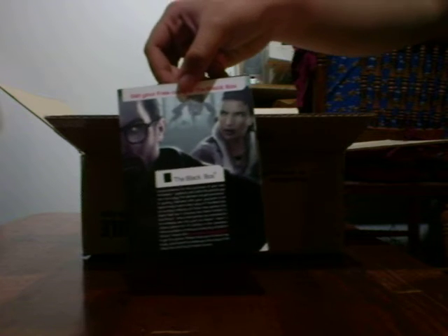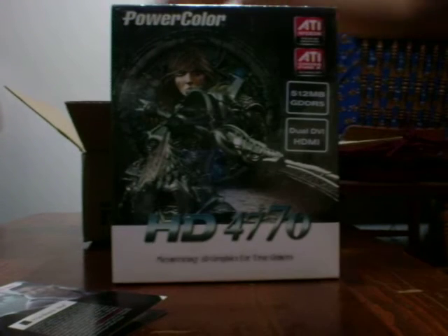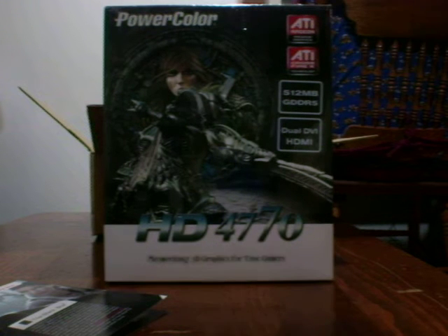I didn't really open the inside, just to see if everything's in there. So, black box — basically an orange box for free. Here's my video card, and basically an invoice. The reason I got a PowerColor is I got an amazing deal here.